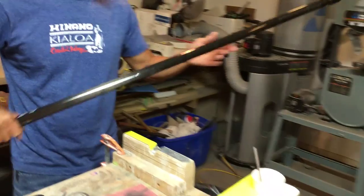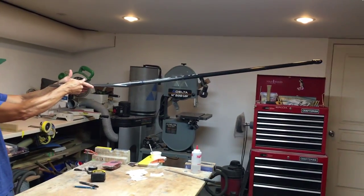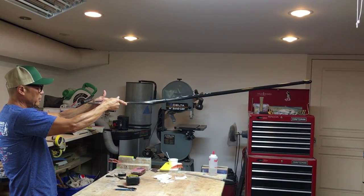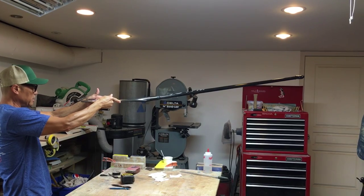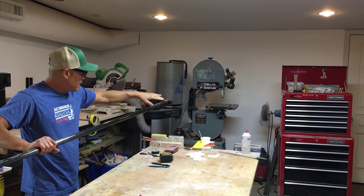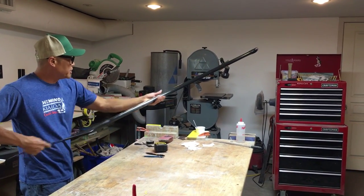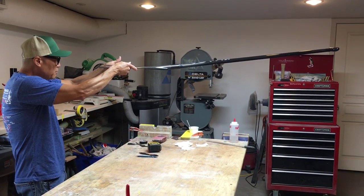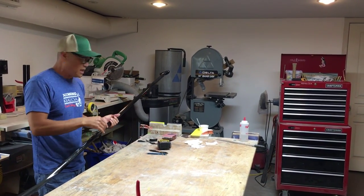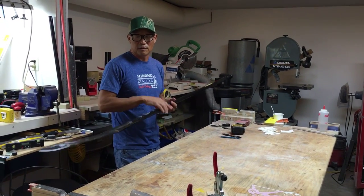This is how I check to make sure it's straight: I hold the paddle blade level — your hands naturally tell you where level is — and then I stare at the T-top and look for the flat part to be level with my eye. That's how you double check it, and this one is level. That generally catches any bumping or errors from when you're taping. I know my blocks were level.